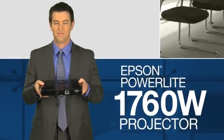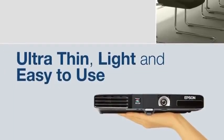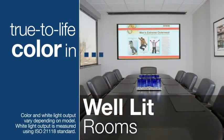The Epson PowerLight 1760W is highly portable, ultra-thin, light, and easy to use. Its 3-LCD 3-chip technology and 2,600 lumens of white and color light output allow your presentation to shine with true-to-life color under various lighting conditions.